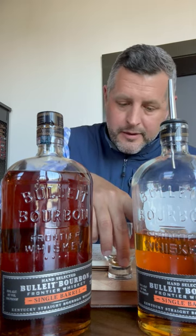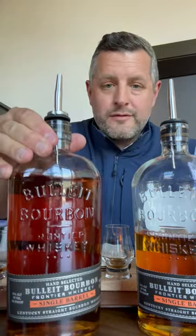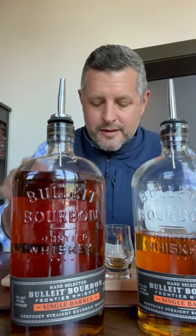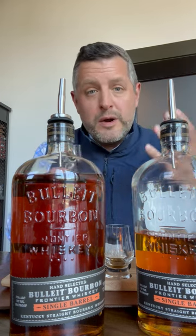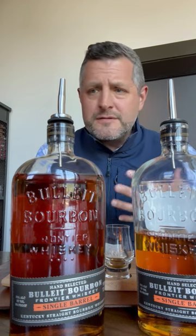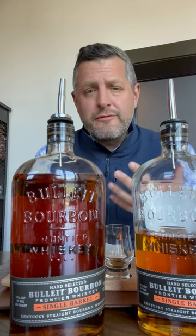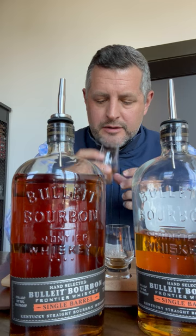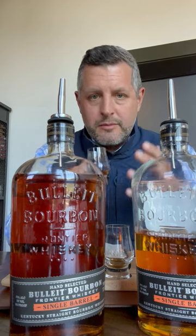The next one is barrel five, which is an E2 — the 21% mash bill, a ubiquitous mash bill that everybody loves, the workhorse of a lot of different places. This is the number two yeast strain for Bulleit, which is a really fruity yeast strain. You get a little bit of a tropical fruit note, maybe a little bit of orchard fruit, a little bit of red fruit.